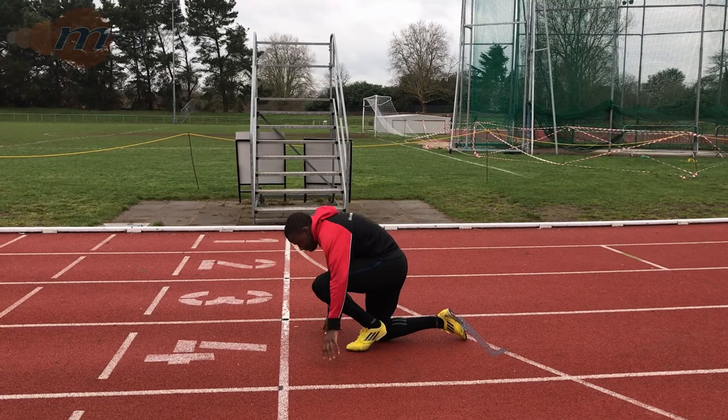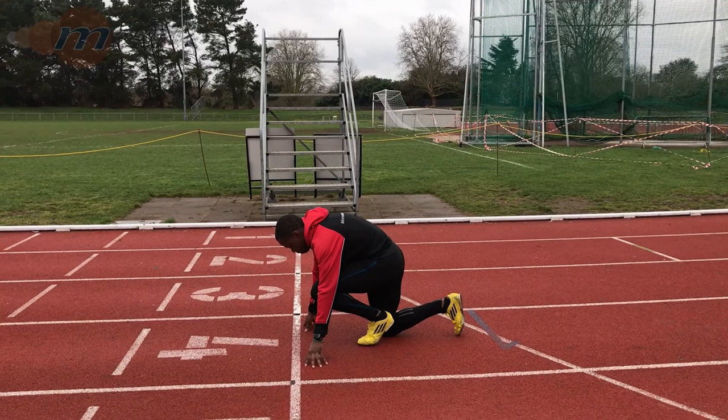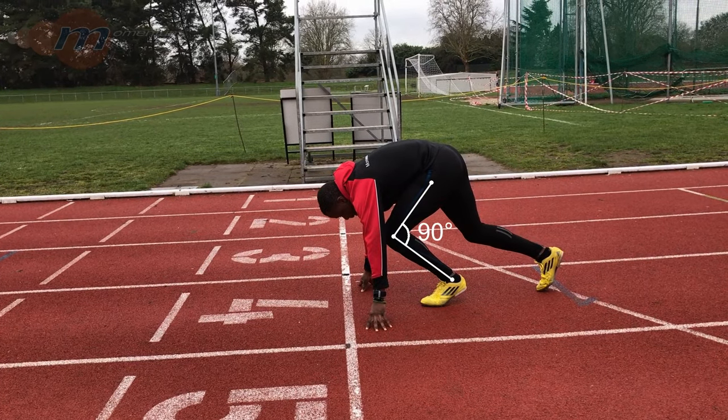Place our hands just over shoulder width apart on the floor just behind the starting line, resting on our fingers. This creates a good starting position so that when we go into the set on the order of the starter, all we have to do is keep our arms upright and raise up until we get a right angle at the front knee.